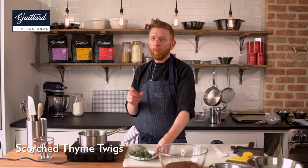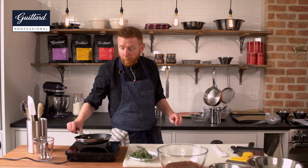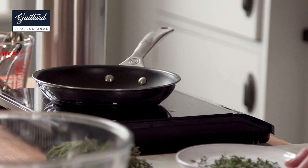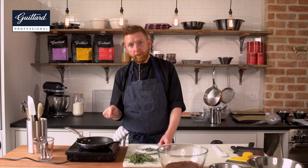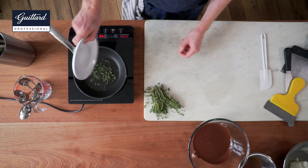Now it's time for our scorched thyme leaves. I love thyme — sweet, delicate, lovely in a dessert. We're going to swap our pans over to a little frying pan and turn the heat up. Take the leaves off, and as soon as the pan is very, very hot, throw the leaves in. Toss them once, take them back out. These are going to stick to chocolate twigs and will add a really beautiful fragrance. Just a little toss around, then take them out and pop those aside to cool off. Super fast — and it smells amazing.